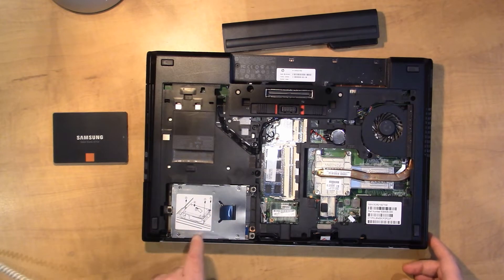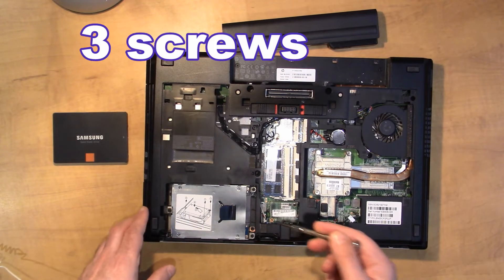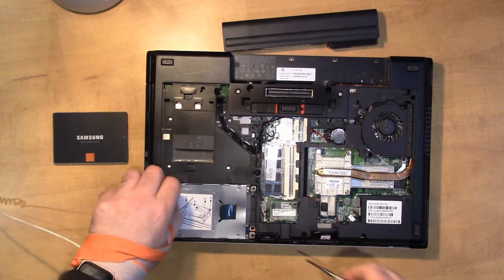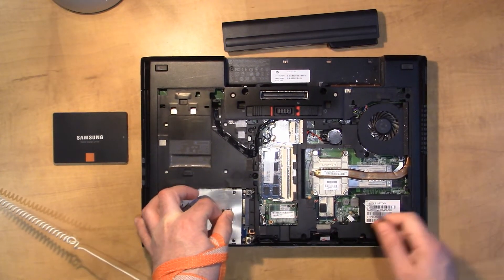Now we can see the hard drive right here, and that's what we want to take out and replace. There are three screws: one here, here, and over here, and we can slide this out and lift it up.